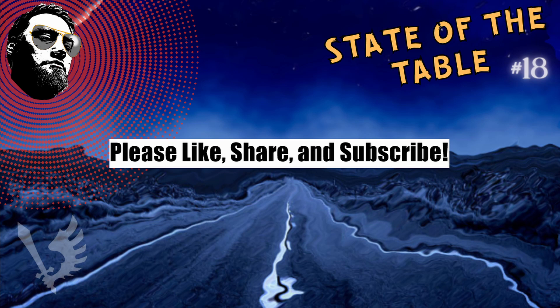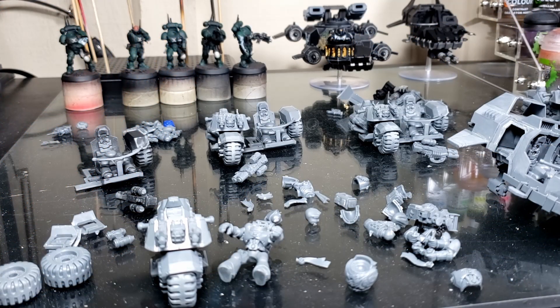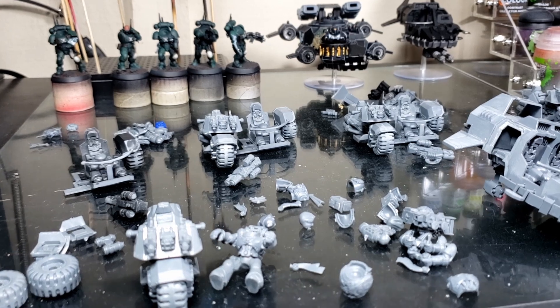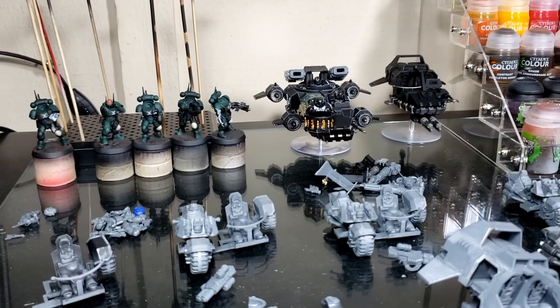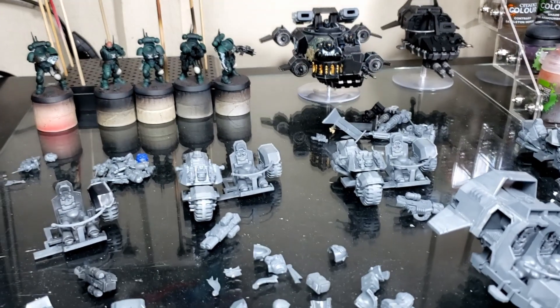Without further ado, let's get on the topic of this week, which really is just a continuation of last week. I'm deep into that Dark Angel Army project and I have quite a bit of bikes and speeders on my table, so we're looking at some of that in a little bit more detail than we did previously.